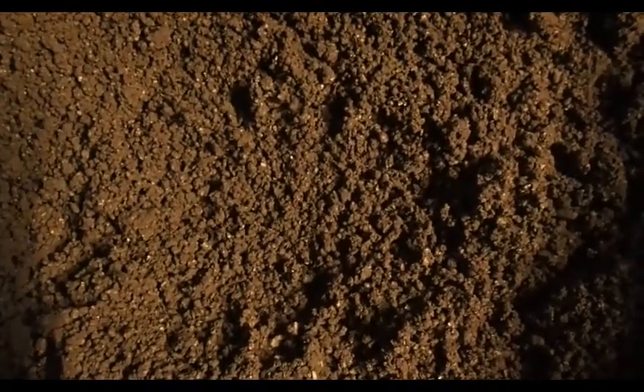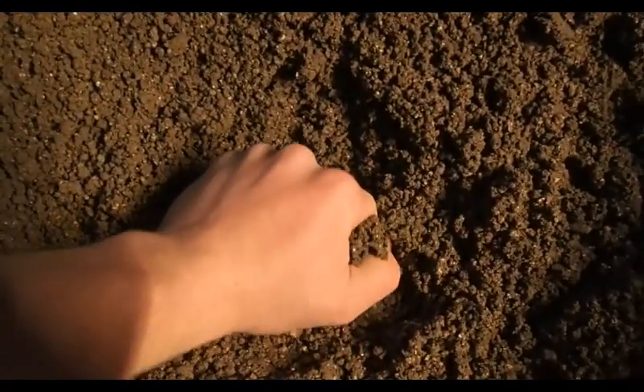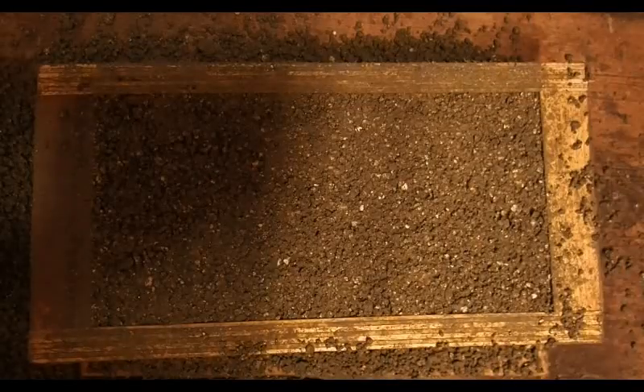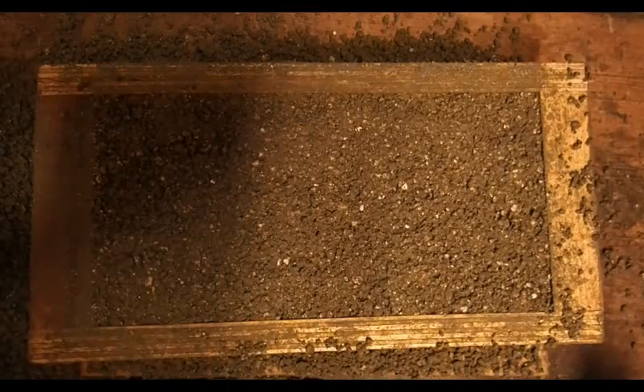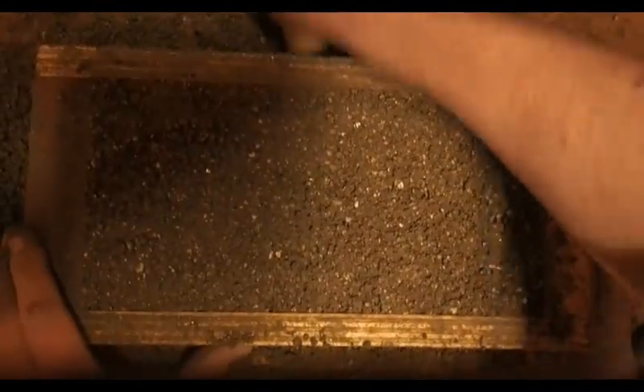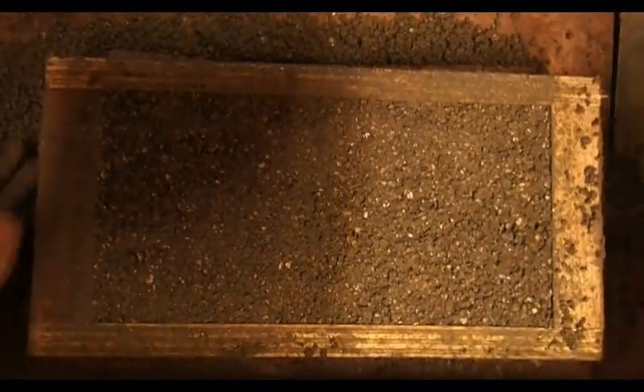Here's the cement mixture and as you can see, if you grab it and squeeze it, it forms a clump which is what we want. Make sure everything is nice and compact and scrape off the excess, then knock the edges to loosen the brick from the sides, then you should be able to just lift it off.